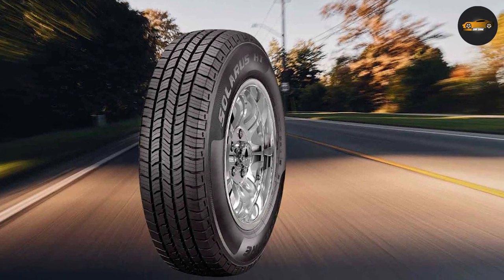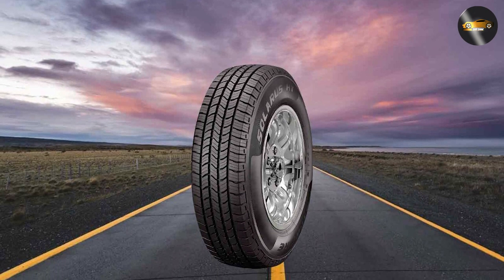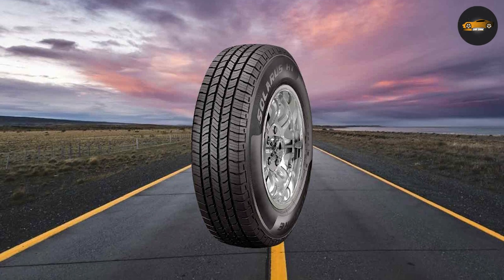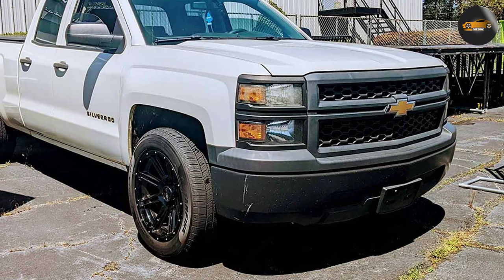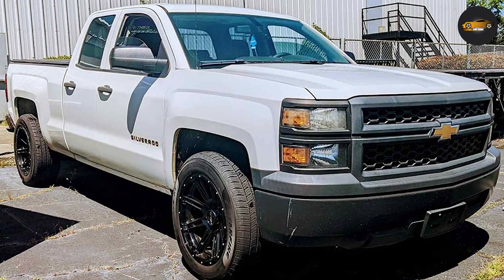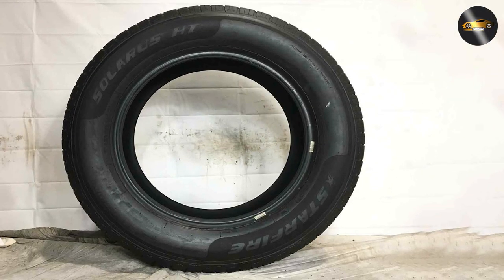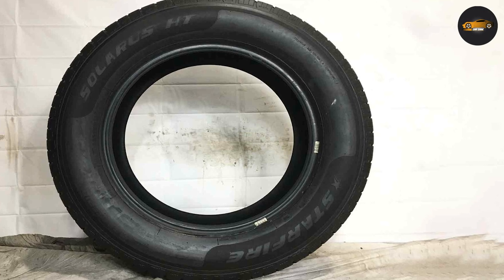When it comes to handling, the Starfire Solaris HD impresses with its responsive and stable performance. The tire's wide shoulder blocks provide excellent cornering stability, while its central rib enhances steering precision. This means you can confidently take on winding roads and enjoy a sportier driving experience, all while maintaining control and safety.